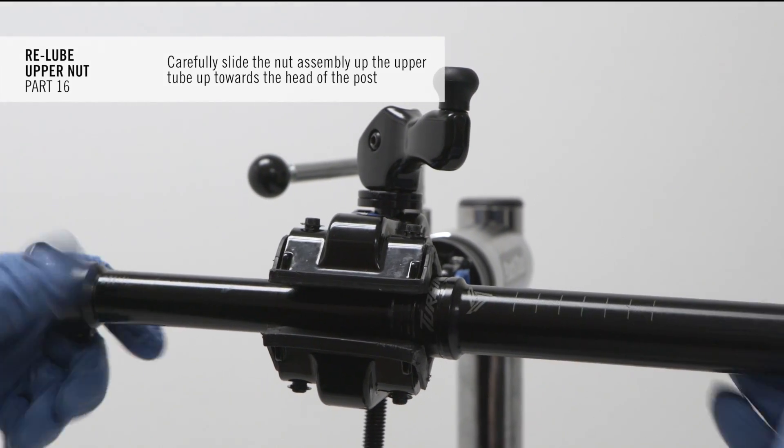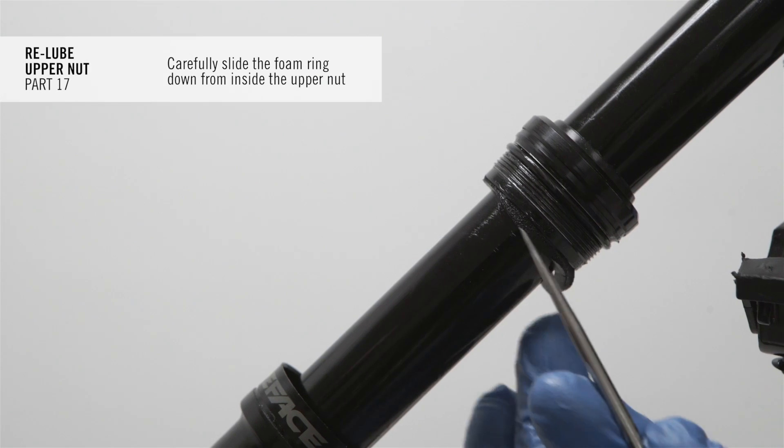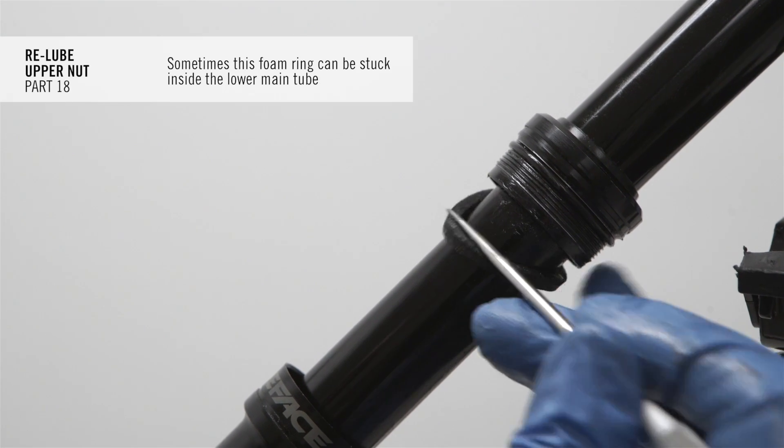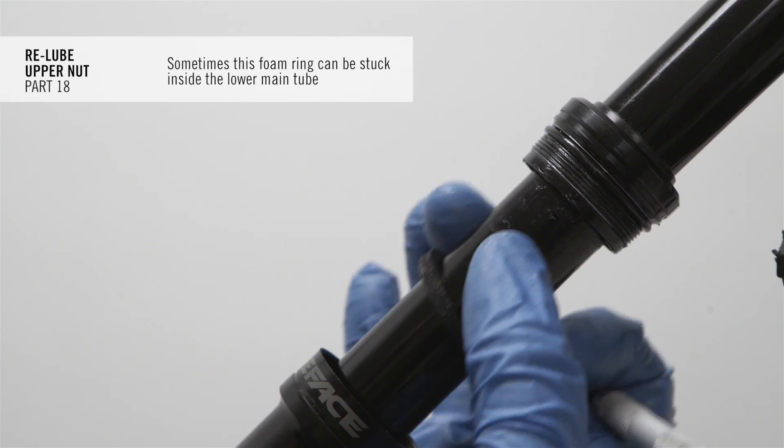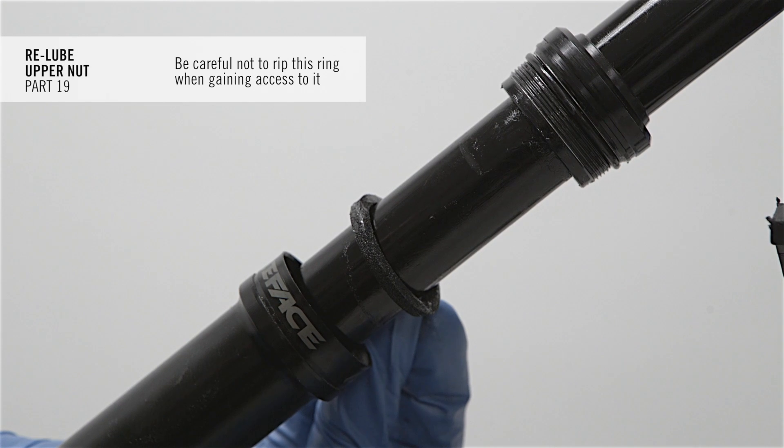Carefully slide the nut assembly up the upper tube towards the head of the post. Carefully slide the foam ring down from inside the upper nut. Sometimes this foam ring can be stuck inside the lower main tube. Be careful not to rip this ring when gaining access to it.